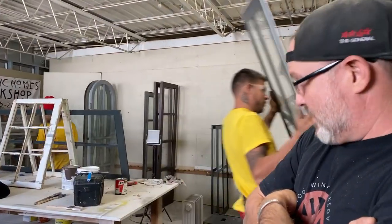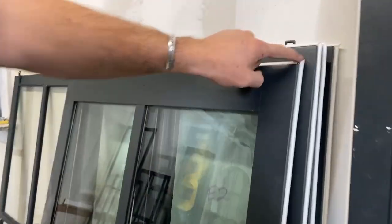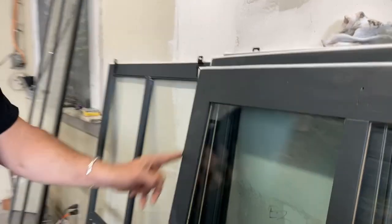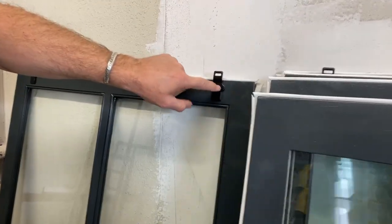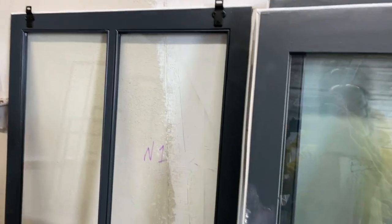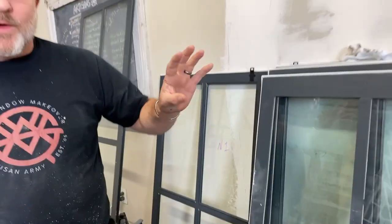Hey guys, it's Steve Quillian from WoodWindow Makeover, and we are in the back of the window museum where the guys are assembling some store windows and putting the finishing touches on them. They've got a gasket that goes around the whole perimeter, and the hanging hardware ready to install.